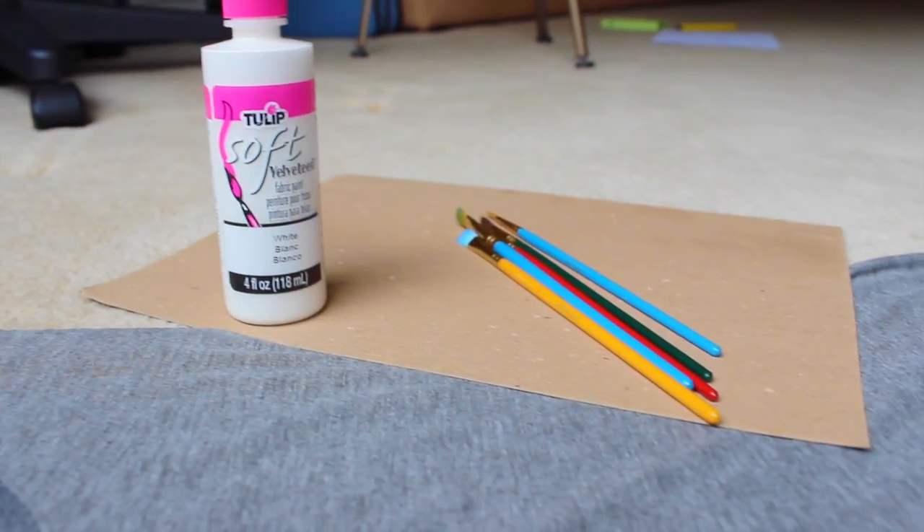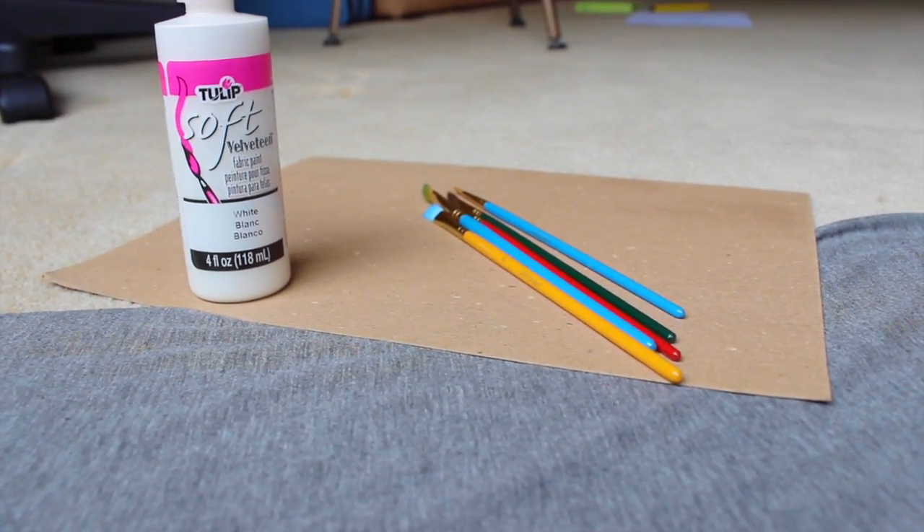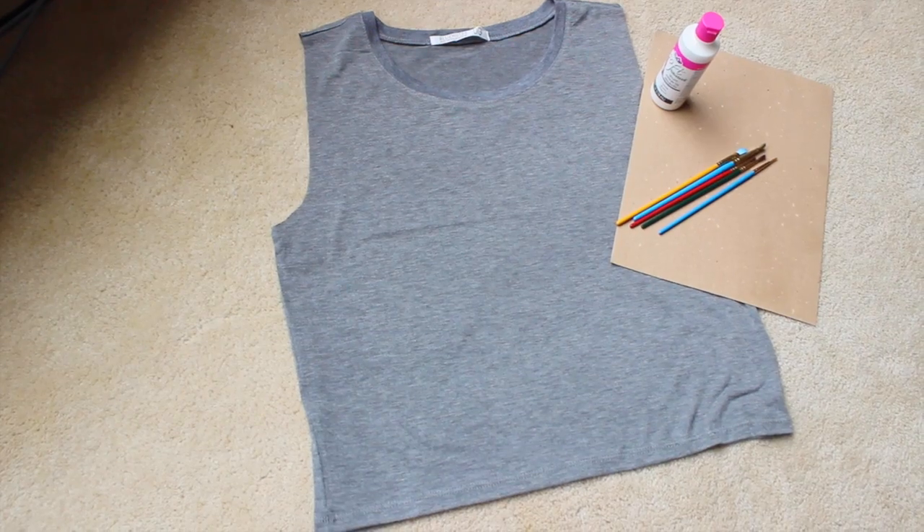So for materials you'll need some fabric paint, paint brushes, some cardboard, and of course a shirt to paint on.